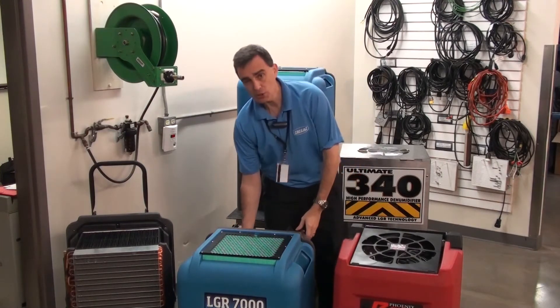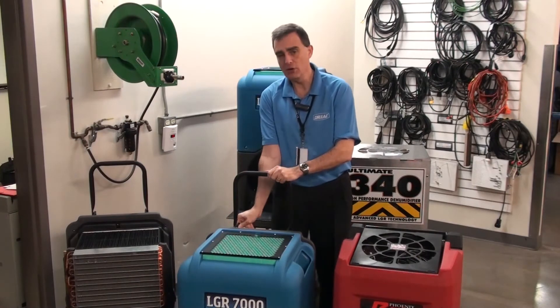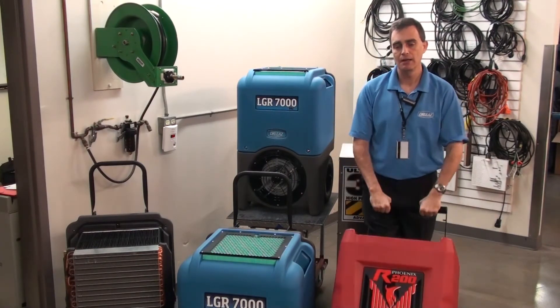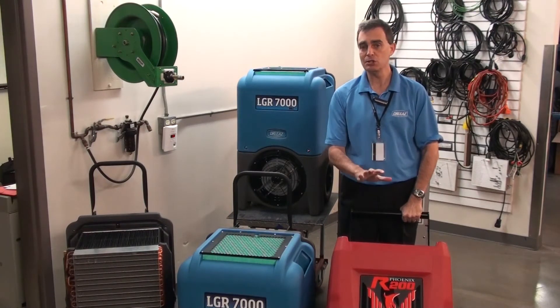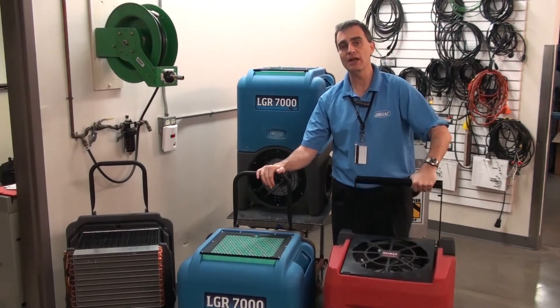However, that changes quite drastically when you actually have to maneuver the unit. If you take the R200 and wheel it around, just like anybody would, you're going to find that this unit is actually three times heavier than the LGR 7000XLI.